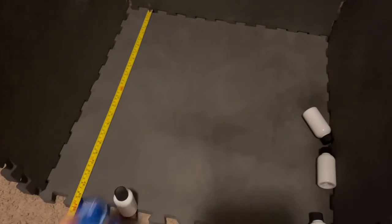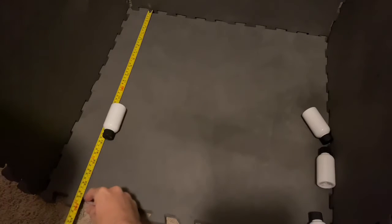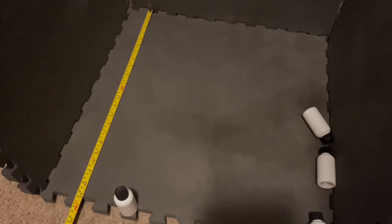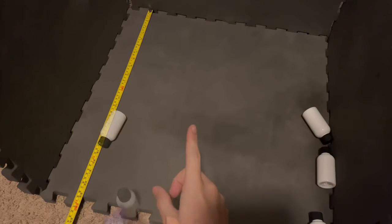Next, Aqua Sports — that's six and a quarter inches. Then five and a half inches.